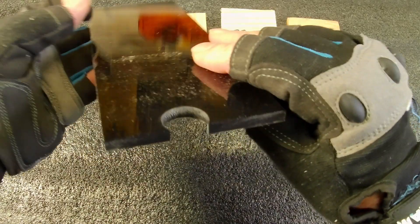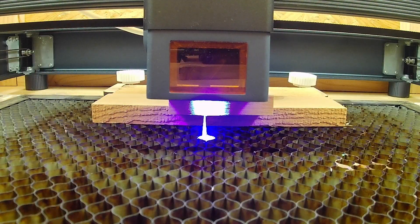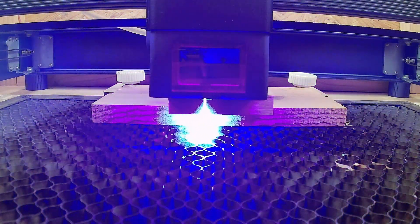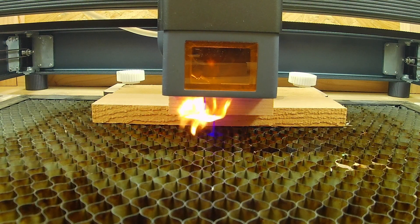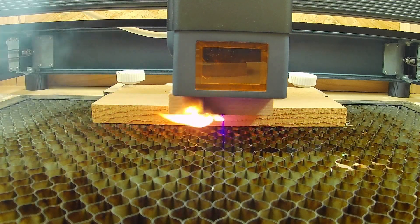Here's the clip of the fire I was talking about — I think it happens right about here. There it is. I was actually looking away doing something on the computer, and I looked back and saw this. Luckily I was able to open the door and blow it out. It was a lesson in safety.